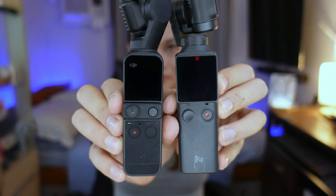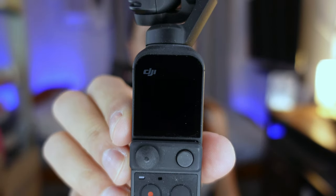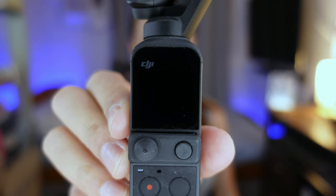First, let's compare their physical attributes. Fimi Palm is slightly heavier than Pocket 2 — Fimi Palm is 120 grams, Pocket 2 is 117 grams. Fimi Palm has a 1.22 inch touchscreen while DJI Pocket 2 has only a 1 inch screen.